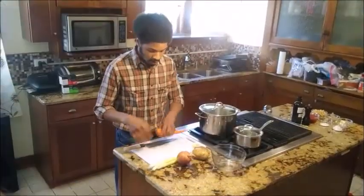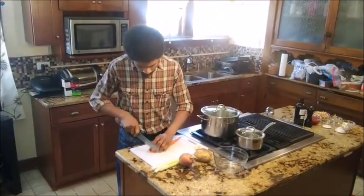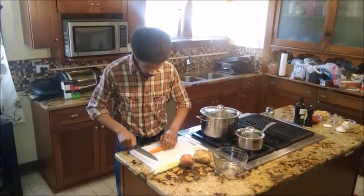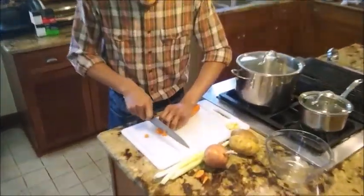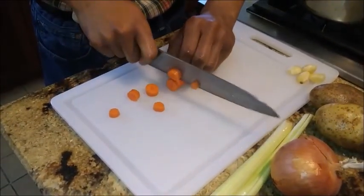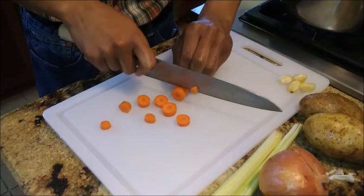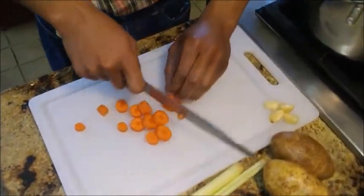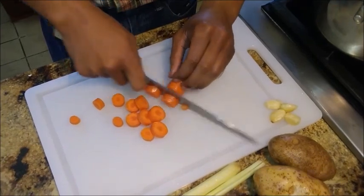Starting with my carrot — skin and the top and bottom ends removed. I'm going to slice it into rounds, making these about a quarter inch to a half inch thick. The thicker they are, the more time they're going to take to cook in the stew, so be very mindful of that.